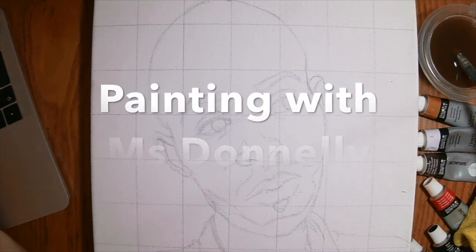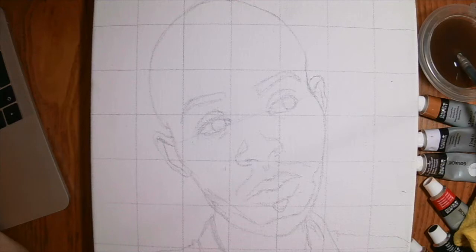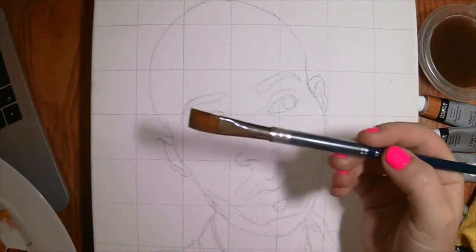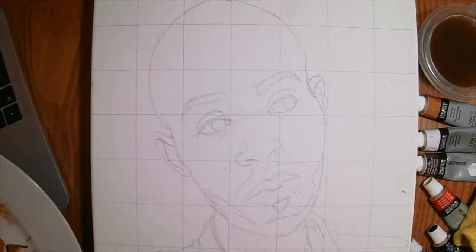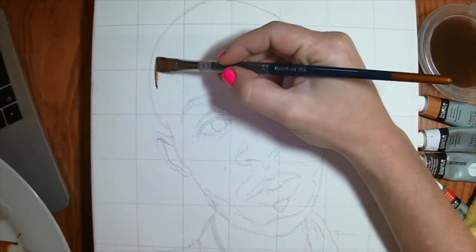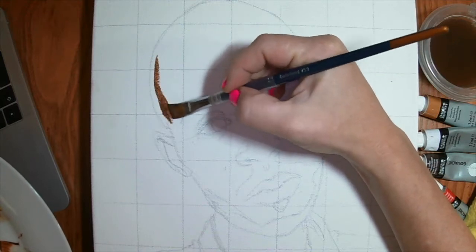We are here, about to start this painting. I've mixed all the colors in the previous video to have a light, medium, and dark color range. Now it's about showing you how to apply the color to the canvas. I've got water and a brush on the side. I'm going to start with the larger brush and apply my medium tone, starting with the foreground.